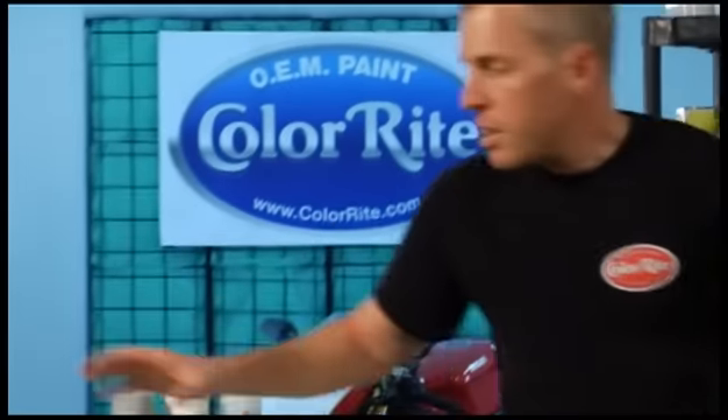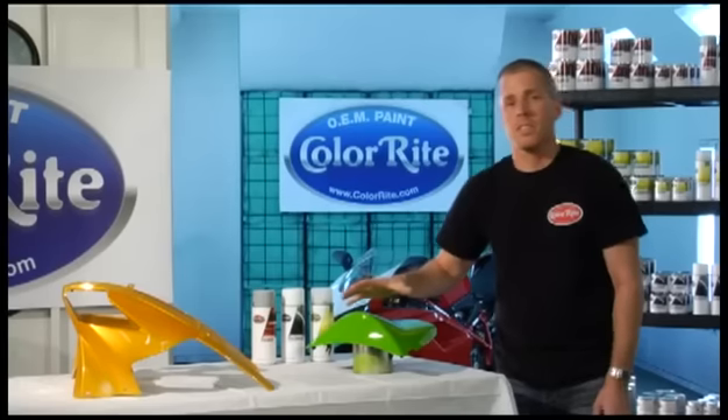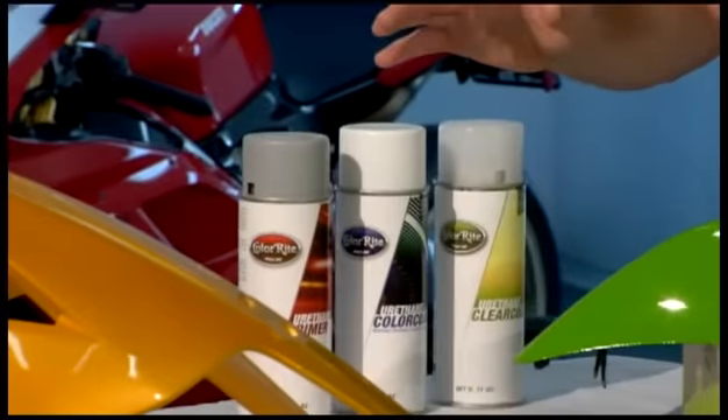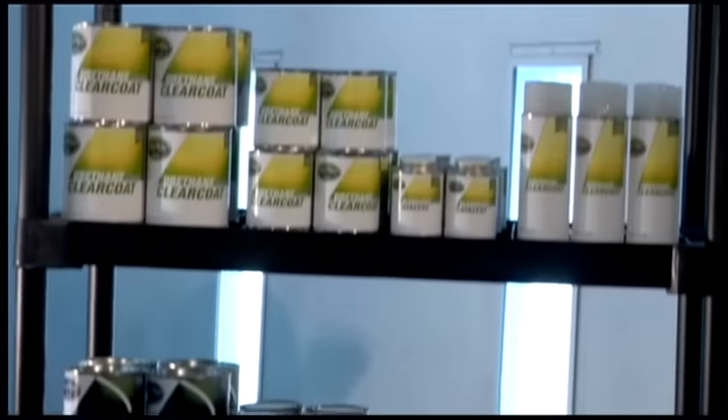So we've demonstrated how you can repair a damaged area or do a complete color change using ColorRite aerosols. Every product that you saw here today can be found at www.ColorRite.com. In addition to touch-up pens, touch-up bottles, and aerosol cans, we also offer a full range of professional size packaging for larger body panels or complete vehicle paint jobs.